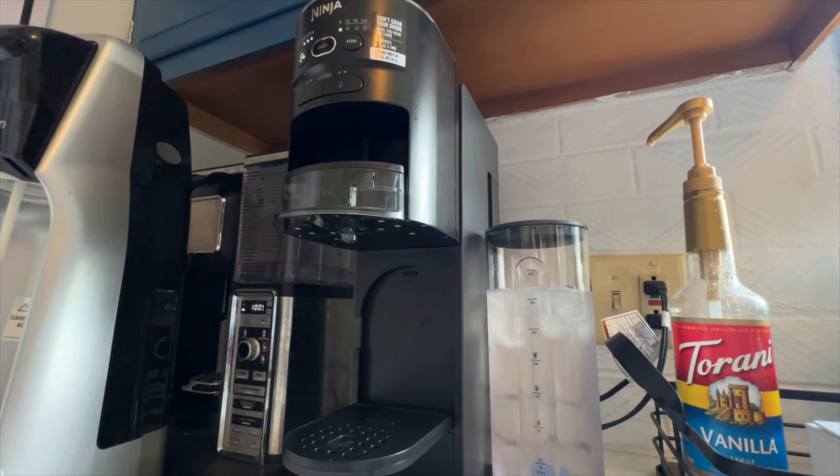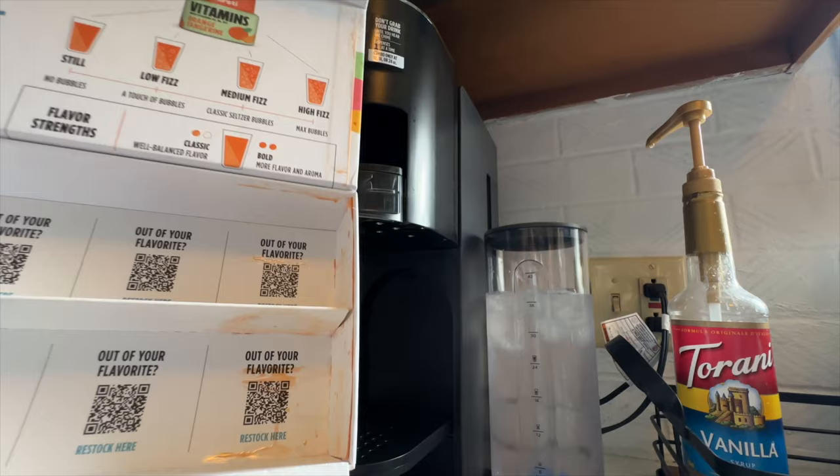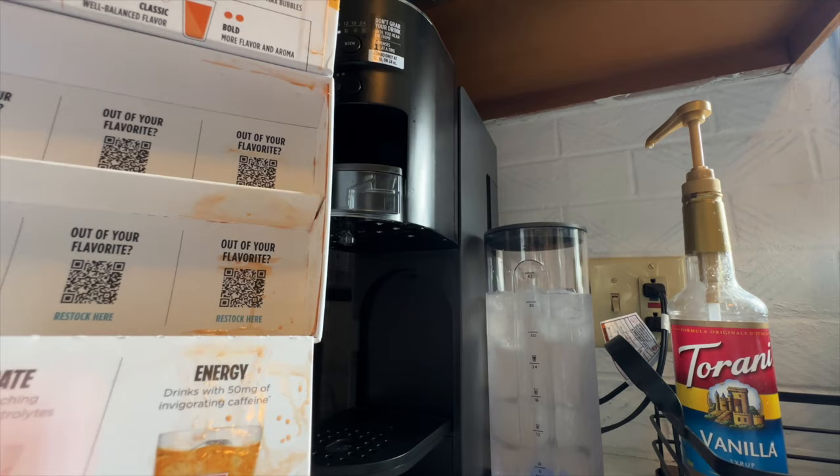Some of these did leak — I did forget to share that with you. When we opened it up, I don't know if it's just their quality still being new, but you can see where the peach mango actually leaked in the packaging. It was really only over here, and when you open it up you can definitely smell the peach mango. Not a bad smell, but you can smell it.